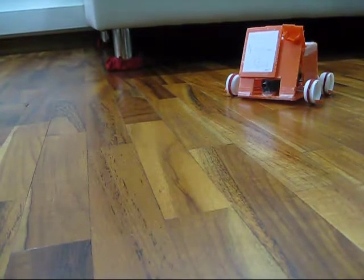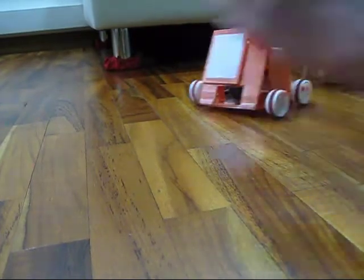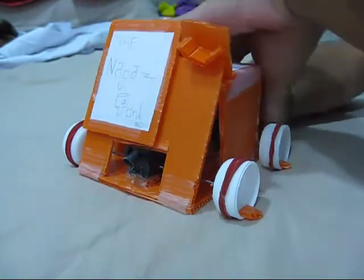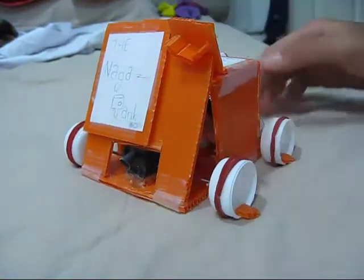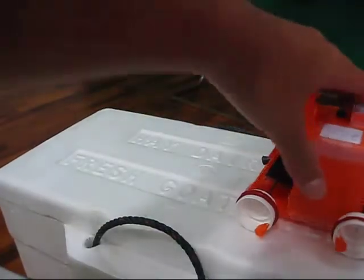The Naga Tank can also go over all different surfaces. For example, wood — oh yeah — and cloth — oh, not moving — and Styrofoam — oh yeah. As you can see, the Naga Tank is also extremely sturdy, being able to survive from such a long fall.